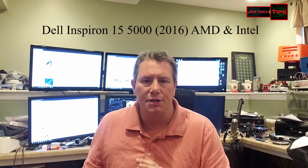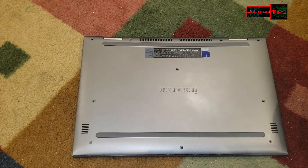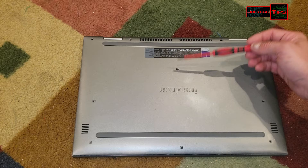This is the 7th generation Intel Core i5 and the A12 AMD. Let's get to it. We take out a total of 10 screws: 1, 2, 3, 4, 5, 6, 7, 8, 9, 10.